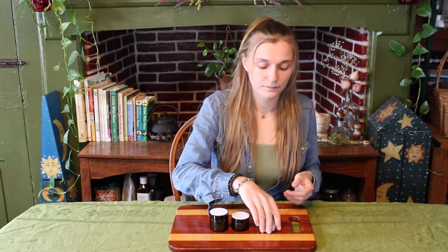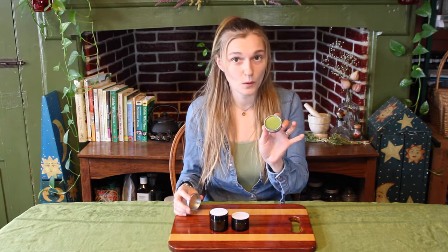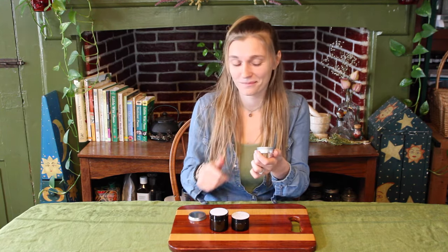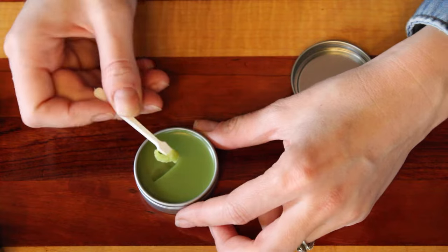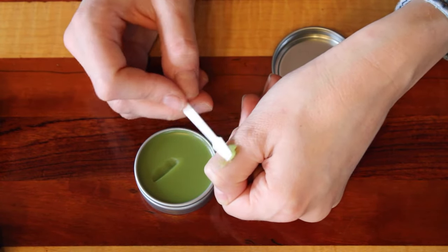Alright, so there it is — we have a beautifully made herbal salve. Like I said earlier, this specific salve is great for minor cuts, burns, bug bites, rashes, and it is also helpful as a spot treatment for acne.